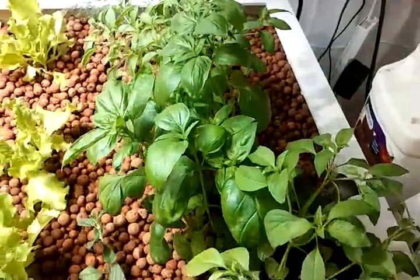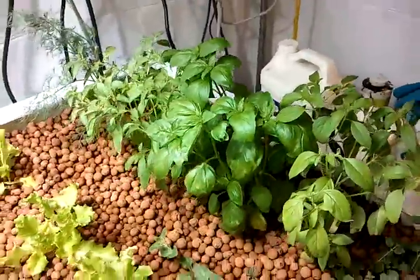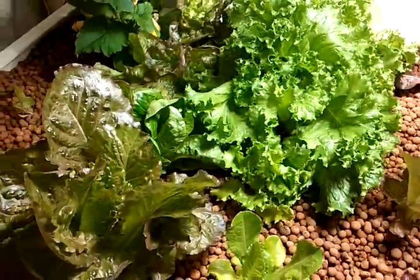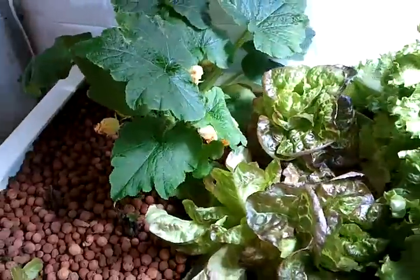I've transplanted all the basil from over there to over here and it seems to be doing great. You can transplant anything — if a plant gets in the way, you can just pull it right out of the rocks and transplant it to another part of the bed, no problem. That's really convenient.